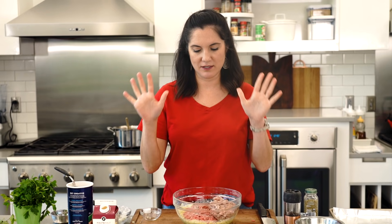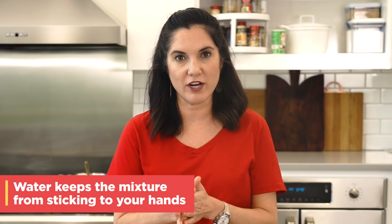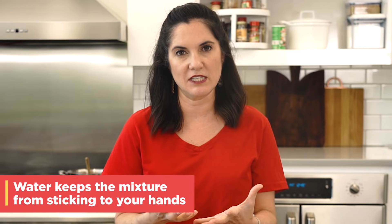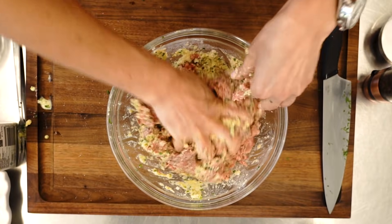Now it's time to mix. Here's a tip: to keep your hands from getting super sticky, you can keep a bowl of water nearby. If you keep wetting your hands with water, it's gonna keep that meat from sticking to your hands. You just want to mix it till everything comes together and it's evenly blended.